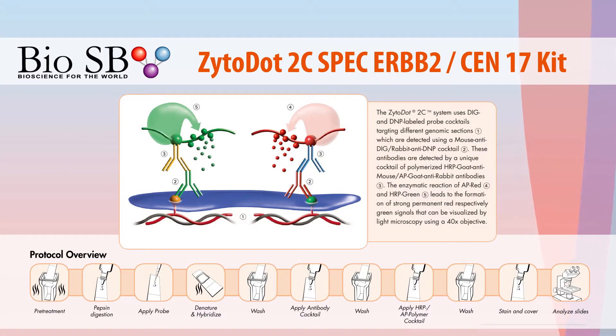Today we will be following the standard Zyto.Sish 2C Spec ERBB2 or HER2 Sen17 protocol, which you can find on our website.